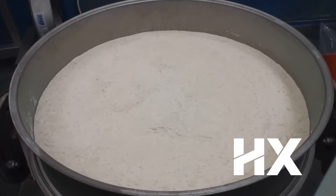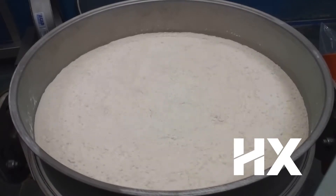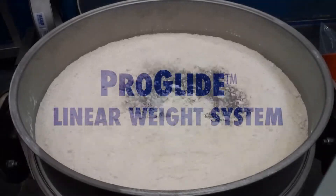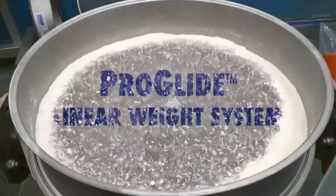Suiko's latest generation of vibratory round separators is the HX separator. The HX has many new features that make it safer, cleaner, and easier to use than other round separators. One of the most distinct features is the new ProGlide linear weight system.